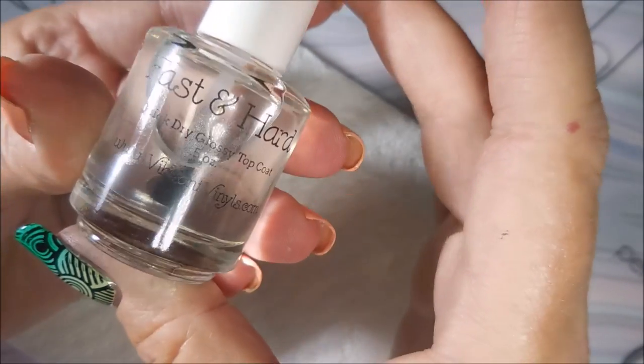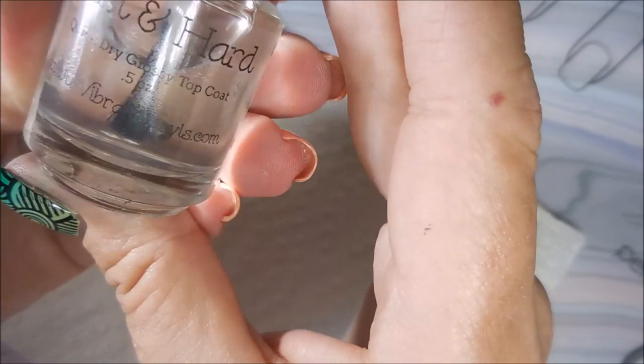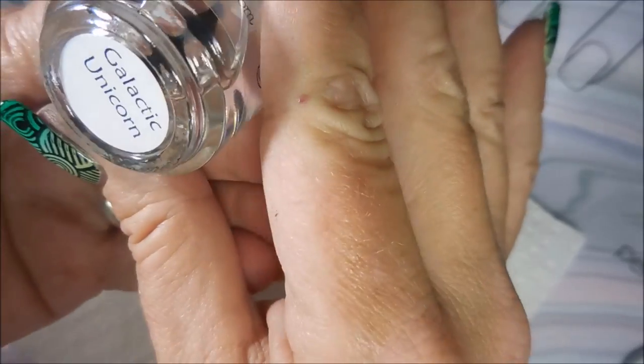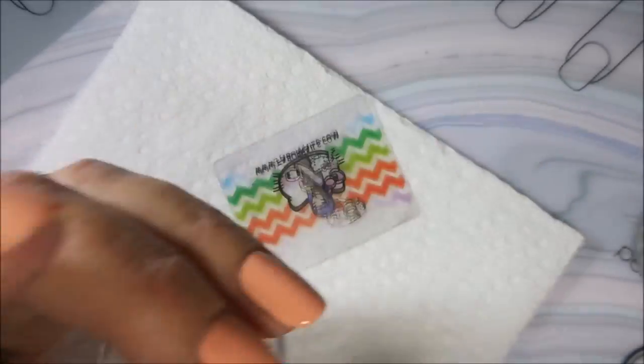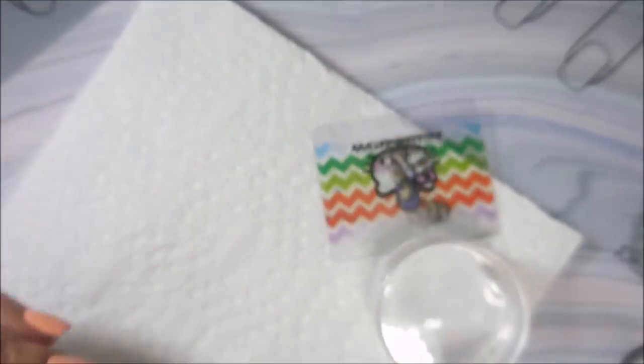And then I use this Fast and Hard Top Coat from Vibrant Vinyls — it's a great one. It's Galactic Unicorn. And I'll be using my Faber Nails Scraper and my Bundle Monster Monocle Stamper.